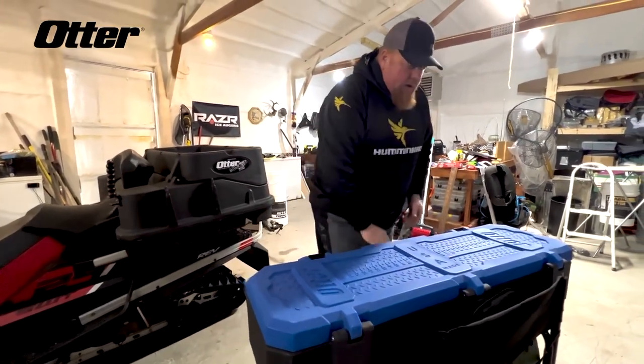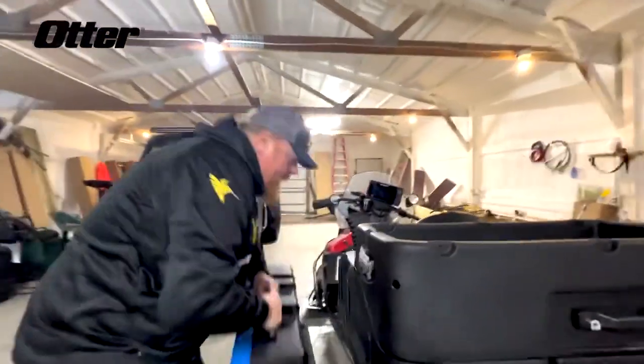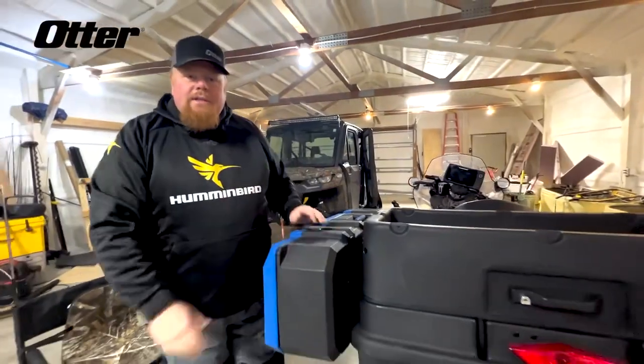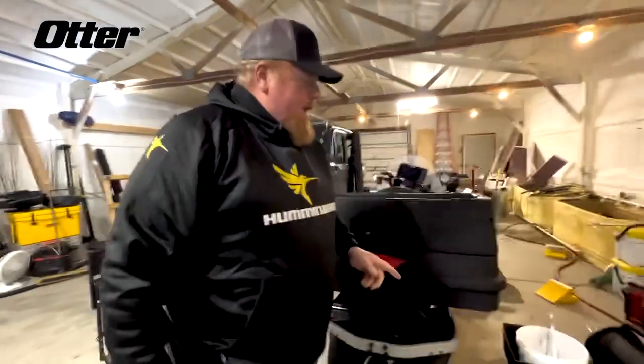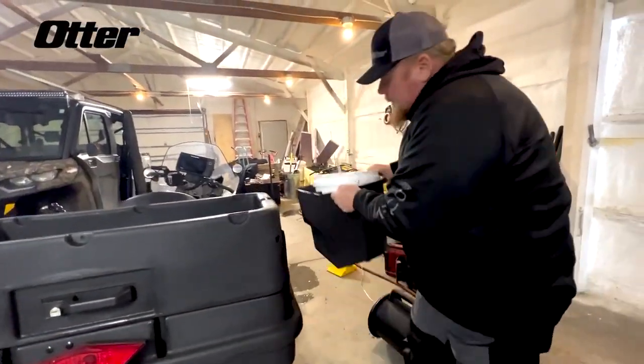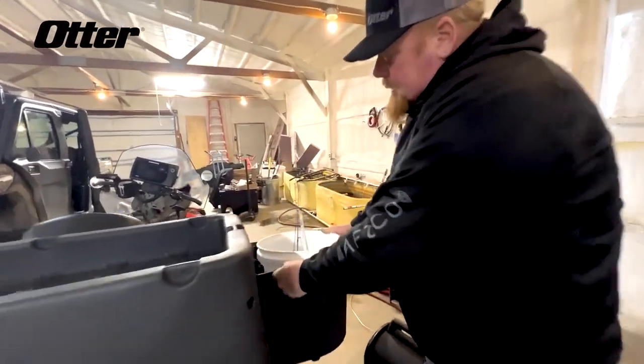It has a nice little clip, and I can take my Otter Rod case and all I've got to do is drop it on there. Now that's set. What about the other side? I can mount this bucket holder right here, and I'm ready to go across the lake. Organize!